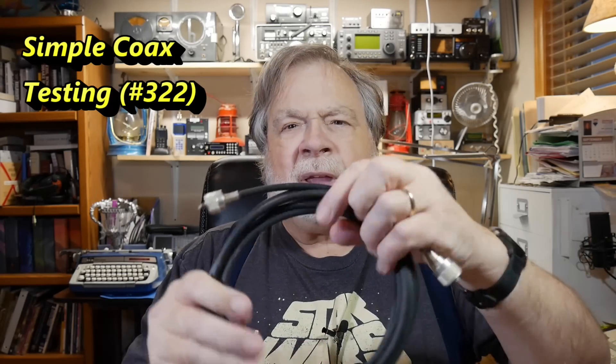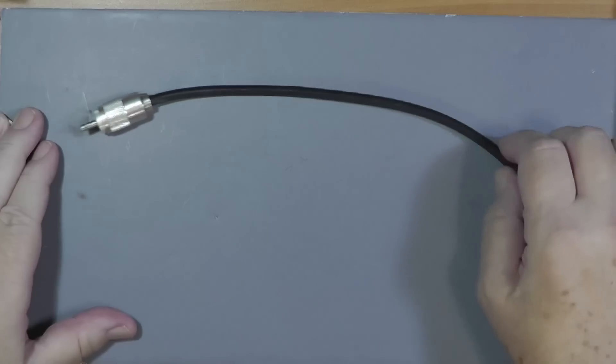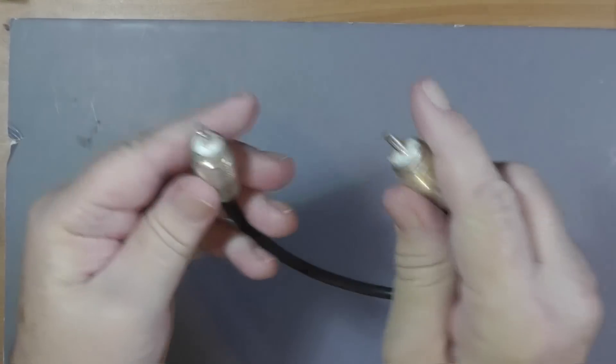Here are three coaxial cables. This one here is fairly long — it's got a nice coil. This one here is a cable that I had in service, and this here is just a little jumper cable. I'll try and illustrate the points with the jumper cable because they all work about the same. If we look at this cable, it's very short.